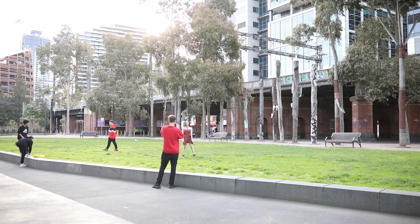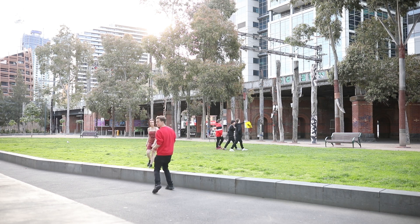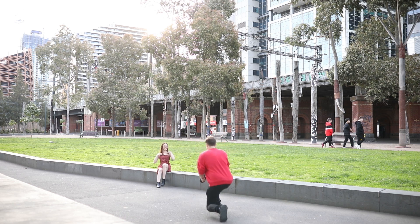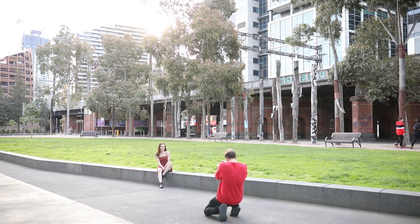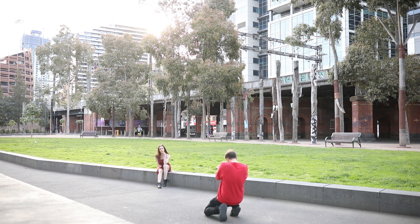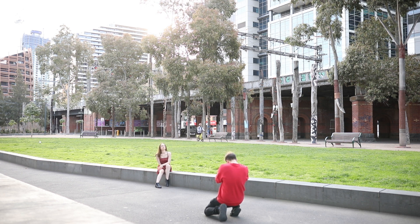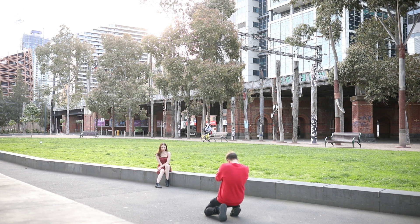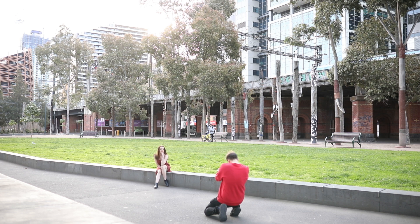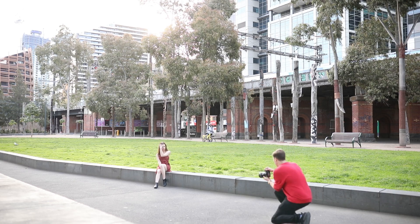Here you can see me positioning Riley in the shoot. I'm trying to get her in front of that beautiful golden light poking out between the buildings in the background. Basically I'm trying to get the sun in the background to get that beautiful golden backlight. It's also important to position myself at the right angle — slightly to the side of Riley — to get a beautiful backlit look while making sure there's nothing too distracting in the background.